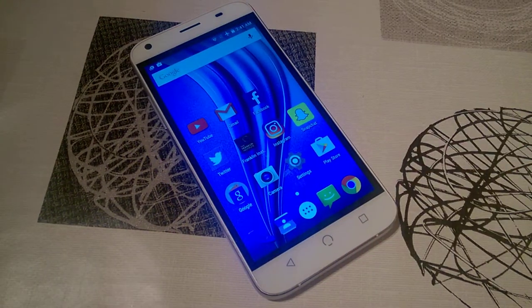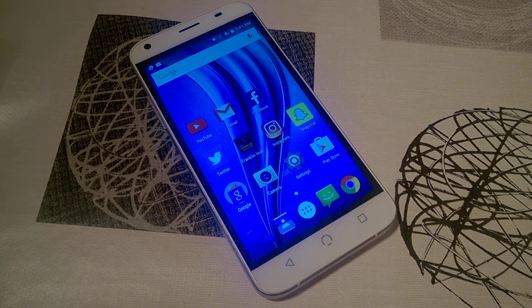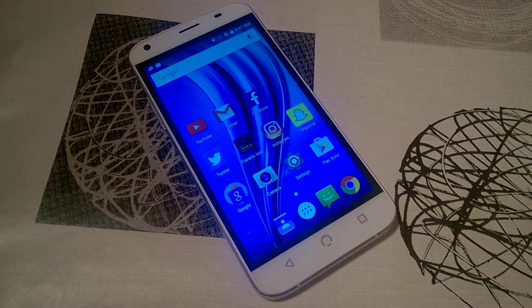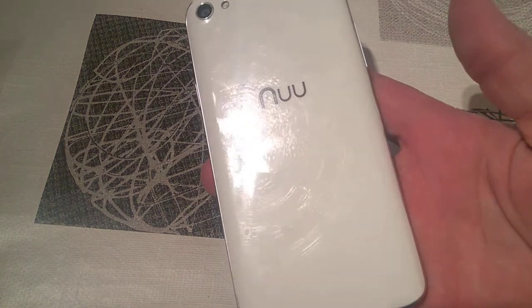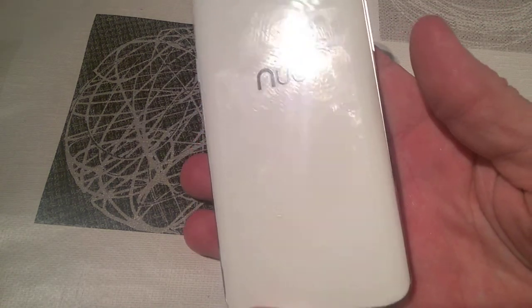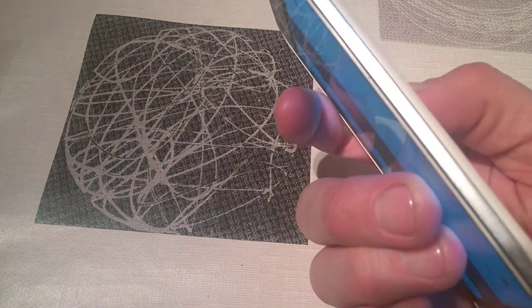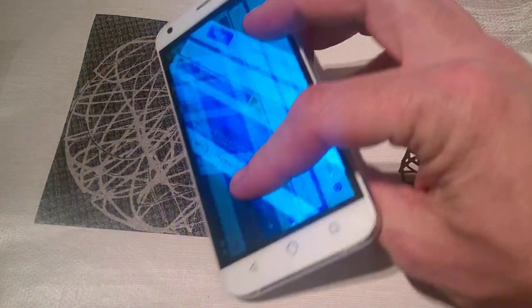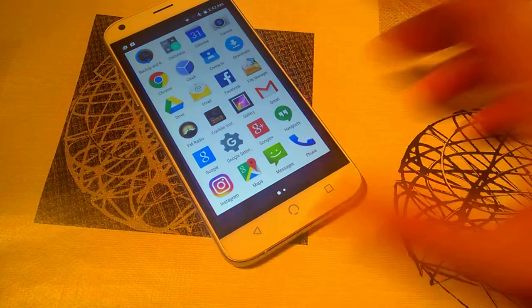Hello, this is Jim from TechBuzz and we're going to have a quick video review today of the NUU 4X4 mobile. This device is going to cost around 170 quid, which isn't bad. Build quality on this phone is excellent — it's solid metal all around apart from the back, which is a plastic case. It's a bit cheap-looking, but when you consider how good the rest of the phone looks, for the price you're paying it's excellent.